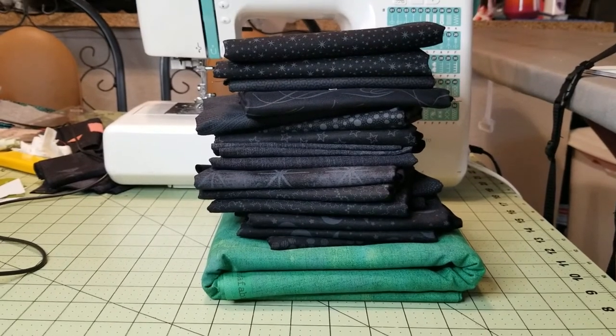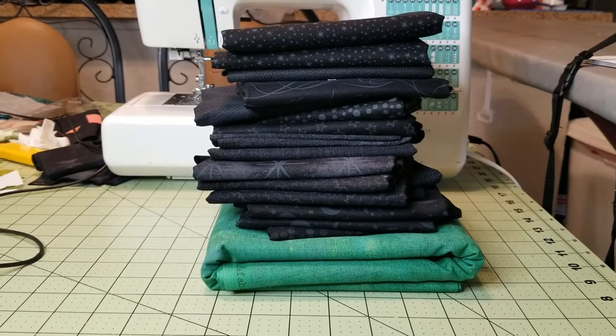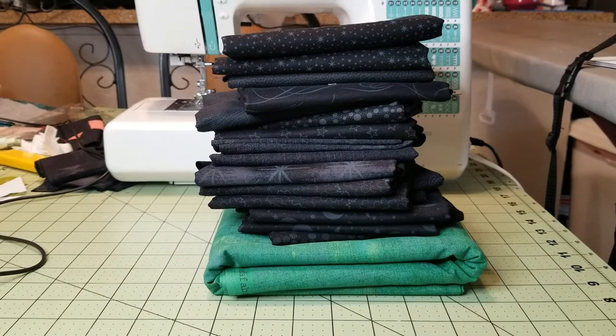So here they all are — one happy quilty soon-to-be family. I'll chop these up later and we'll get going. I'm excited to see this all come together.